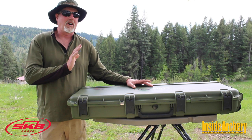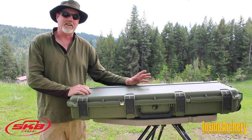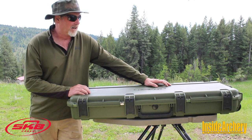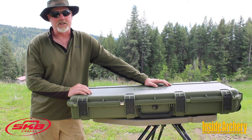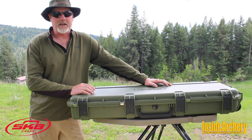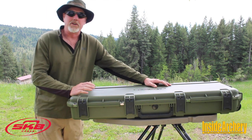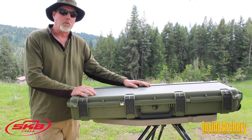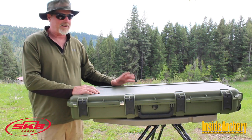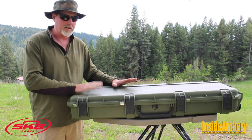Now I've traveled all over the world bow hunting. I've hunted in Africa several times, all across Canada, up to Alaska 20 times, and other places in Russia. These are some of the most dependable cases made without a doubt. Mil spec standards injection molded polypropylene co-polymer resin. You can jump up and down on this case, you could probably run it over with a truck — you're not gonna hurt your expensive equipment.